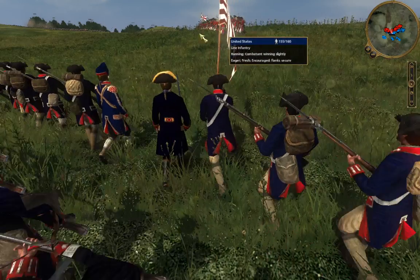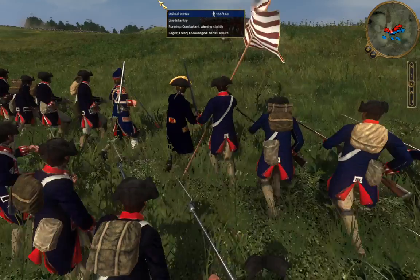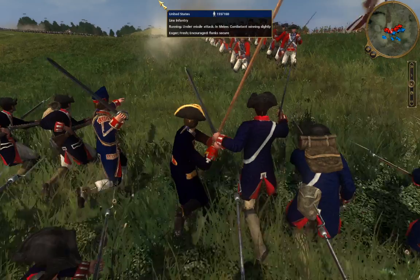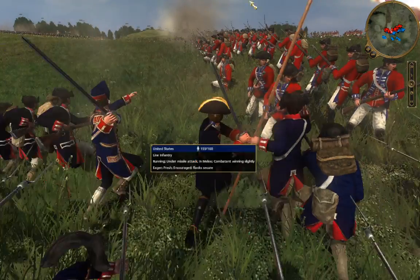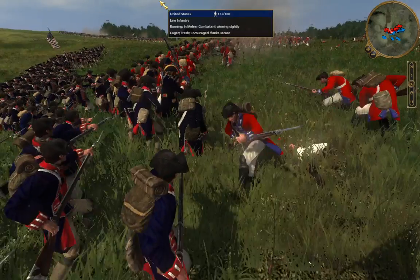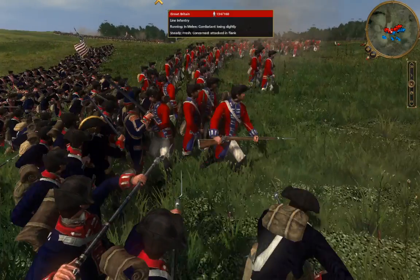A lot of them are broken, so we're going for a bayonet charge. Here we go — these guys are just getting run over.